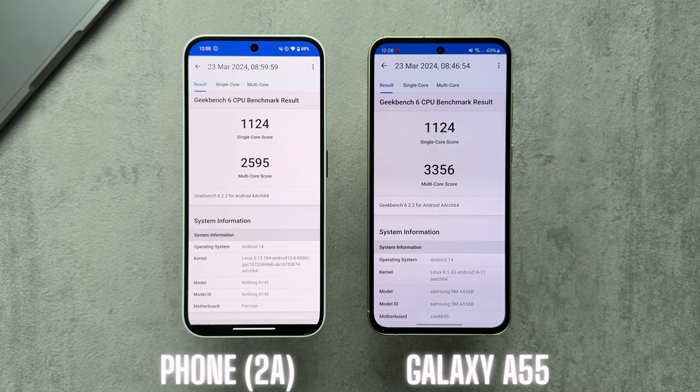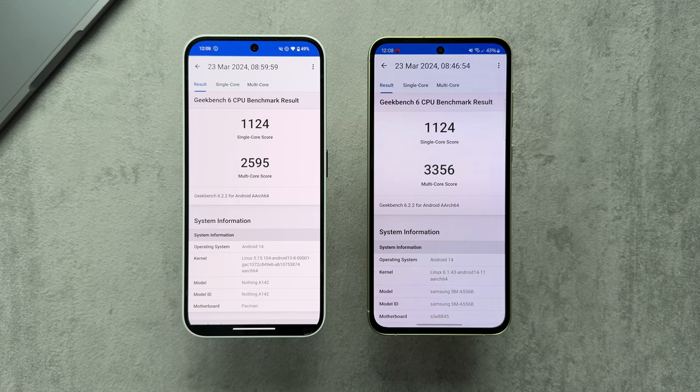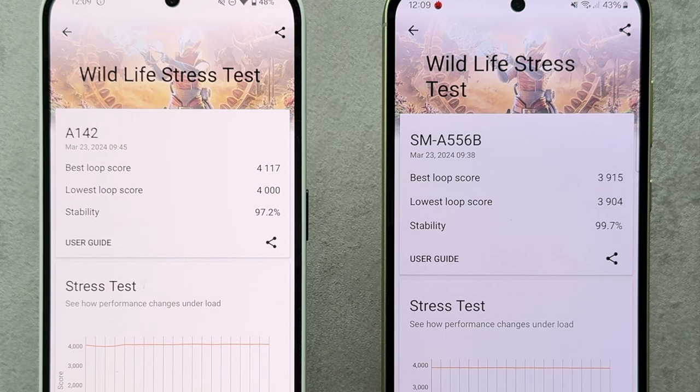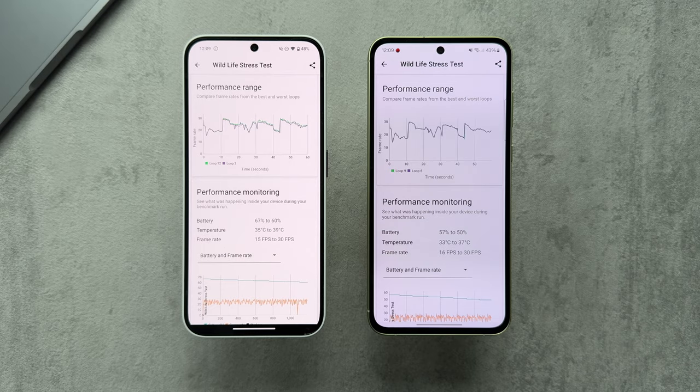Looking at benchmarks: on Geekbench 6, single-core scores were very similar — exactly the same in my test — while on multi-core, the Galaxy A55 scored a bit higher than the Phone 2A. On AnTuTu, the Galaxy A55 also scored higher: 685,000 on the Phone 2A versus 725,000 on the A55, a difference of about 40,000 points. In the 3DMark Wildlife stress test, the Phone 2A scored slightly higher on loop scores, while both phones were near enough the same for thermal monitoring, with FPS ranging between 15 to 30.